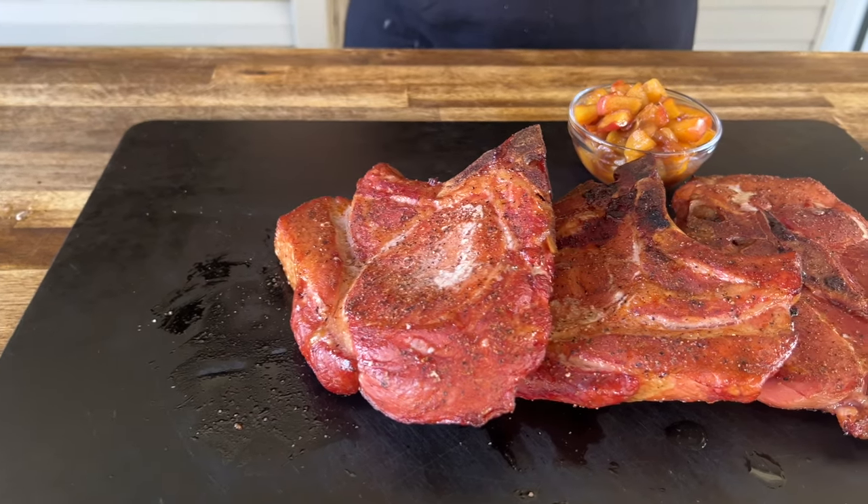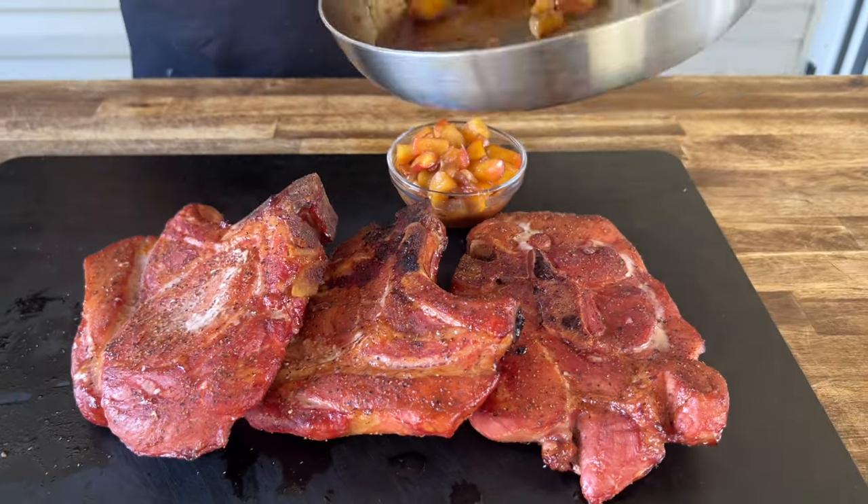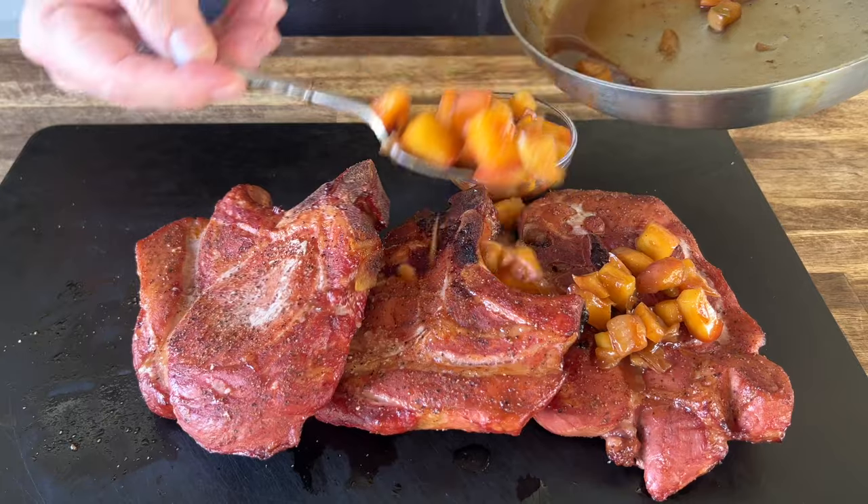Pork chops is one of my go-to favorite meals. We apple brine smoked these pork chops and did an apple chutney to go along with it. Do you guys want to see this? Here we go.